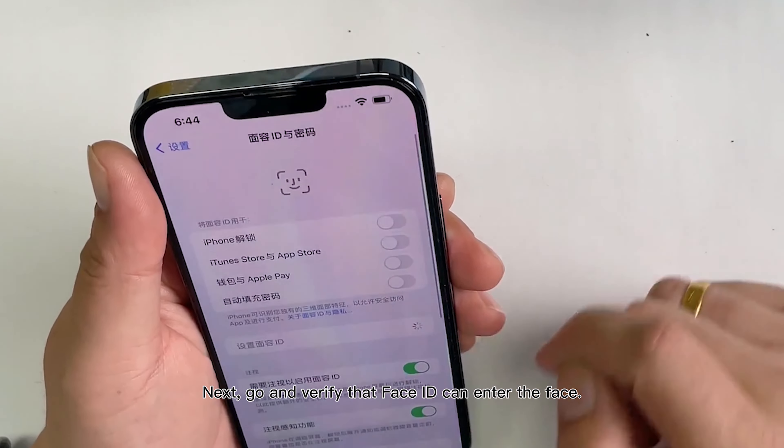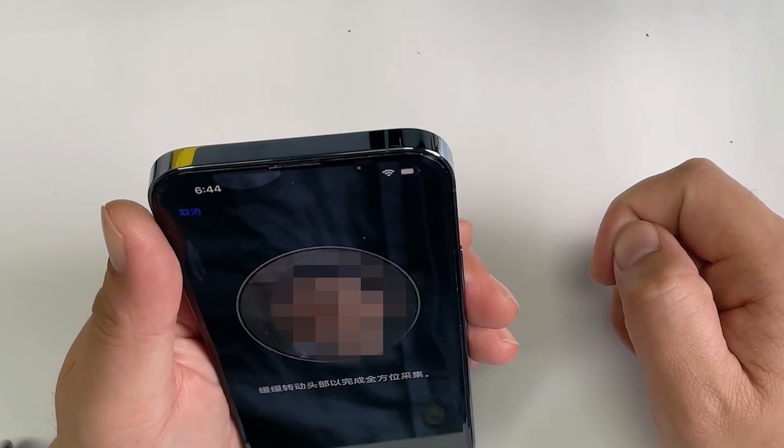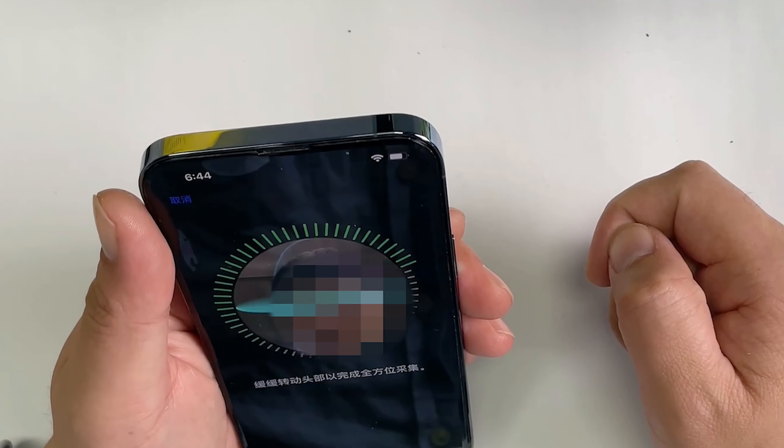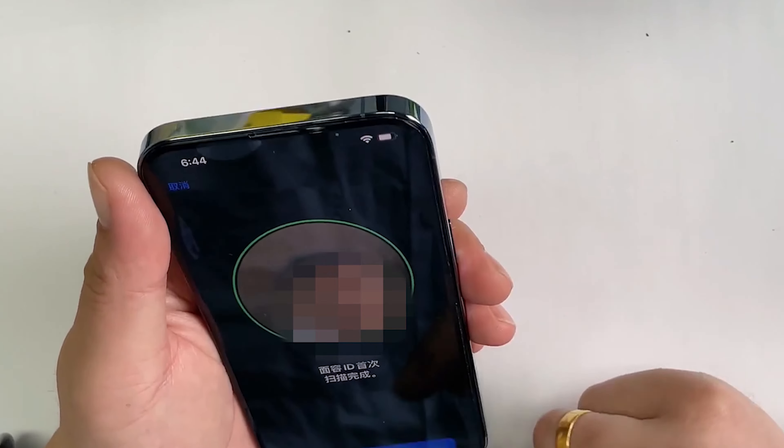Next, go and verify that Face ID can enter the face. See if we can unlock it. Unlocked normally.